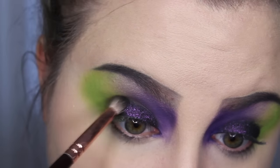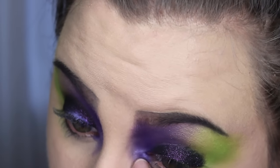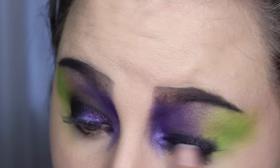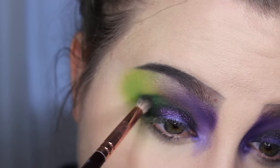Then this purple color you see me applying is the Makeup Geek shadow in Pop Culture. Then taking some darker green and putting it into my crease.